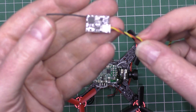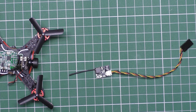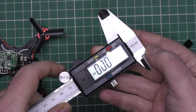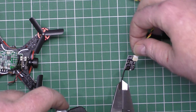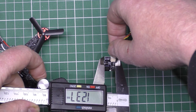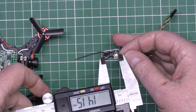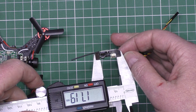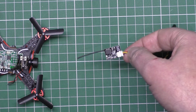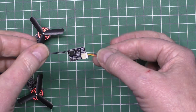I can't believe the size of that. Let me get my vernier gauges. The width of it is 13 mil, near enough, by 17 mil. I think I paid about eight quid for this. It's ridiculous.